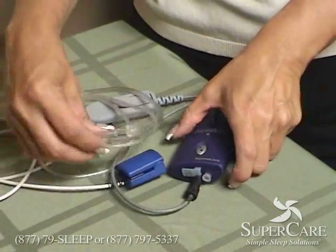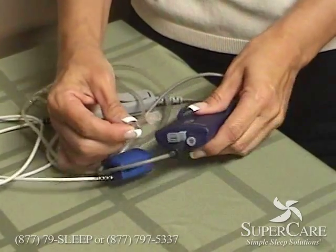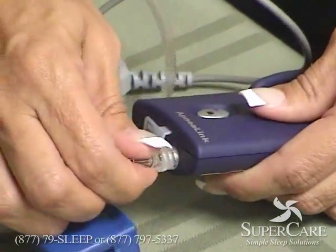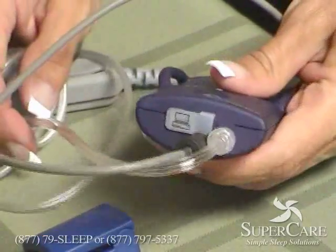Next take your cannula out of the bag and the end of the cannula will screw in to the clear piece next to where you connected the connector.